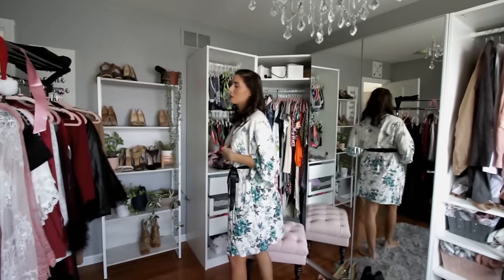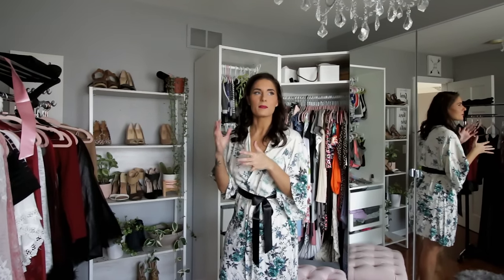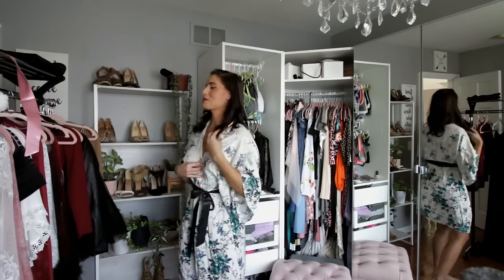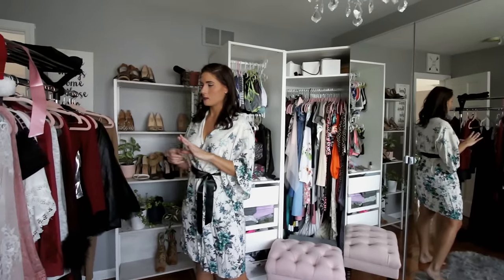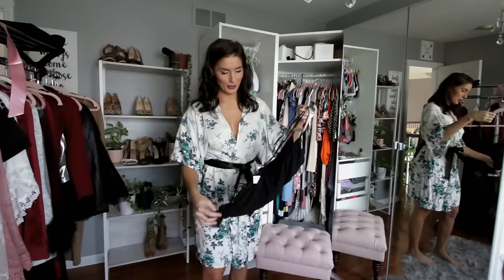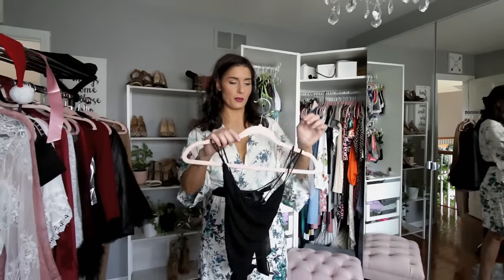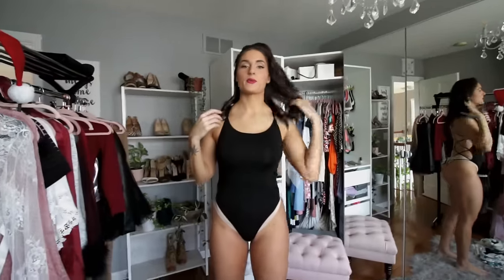A lot of these pieces you can mix and match with tops and bottoms — it's really only about three or four tops and a couple of bottoms, but they almost all work together. I'm going to start with this one — super cute, it's completely open back, and I'll show you different ways to wear it.